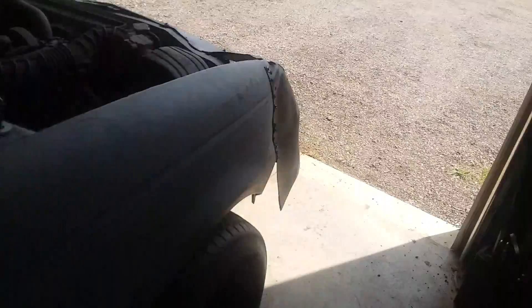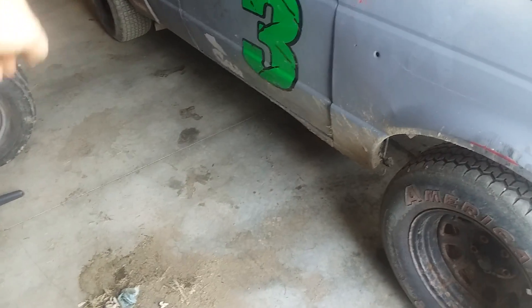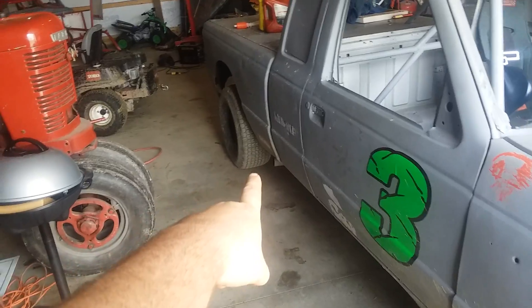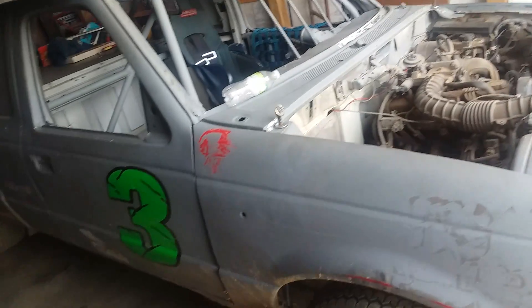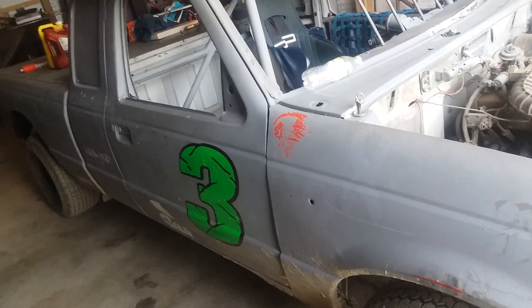Yesterday's issues: I had a 26-inch tire on the front, and the only 27 I had was on the right rear. I went out for hot laps and it pushed like a freight train in the corner.